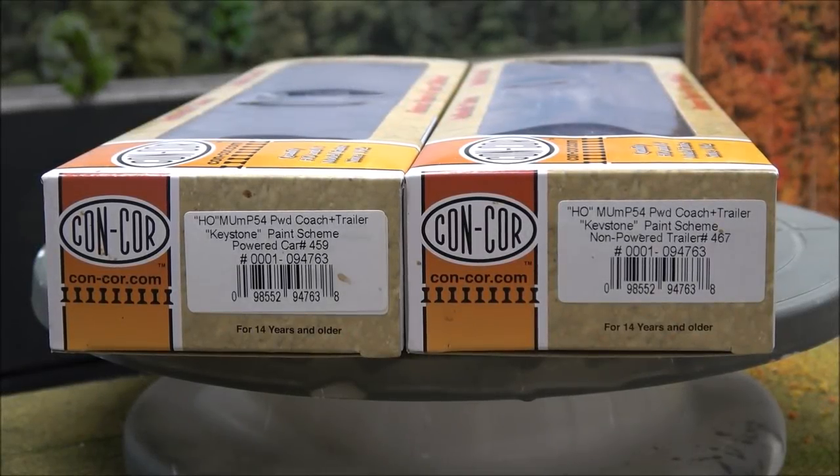Hey guys, welcome back. Today we're taking a look at a Concore offering — this is actually the second Concore thing reviewed on the channel, but it's the first Concore locomotive. These are the MP54 coach and trailer, a two-coach or coach-and-trailer set. You can get these from Concore's website. They are not my era or my cup of tea, so this is more of a product demonstration to show you what you get in the box.